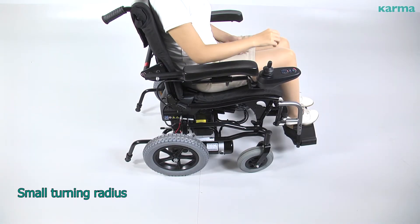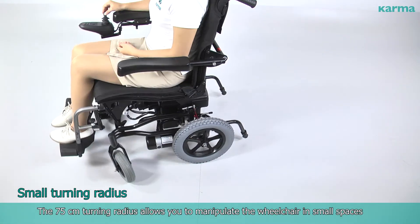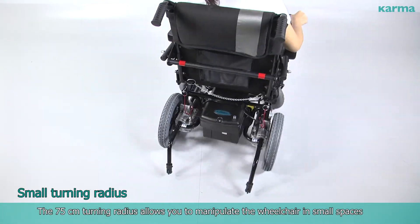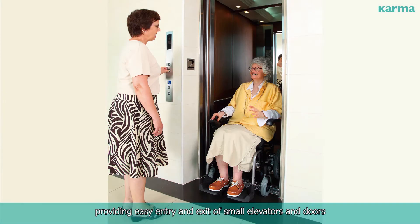Small Turning Radius. The 75 cm turning radius allows you to manipulate the wheelchair in small spaces, providing easy entry and exit of small elevators and doors, making indoor activity effortless.